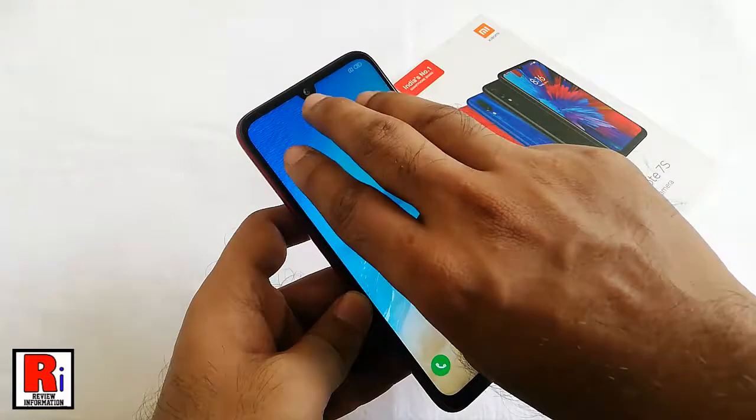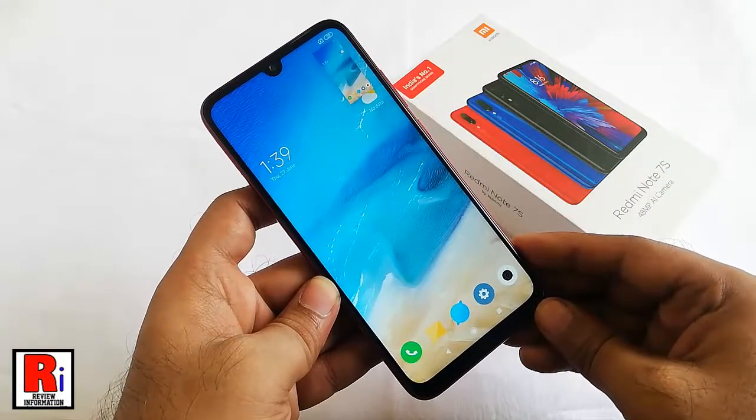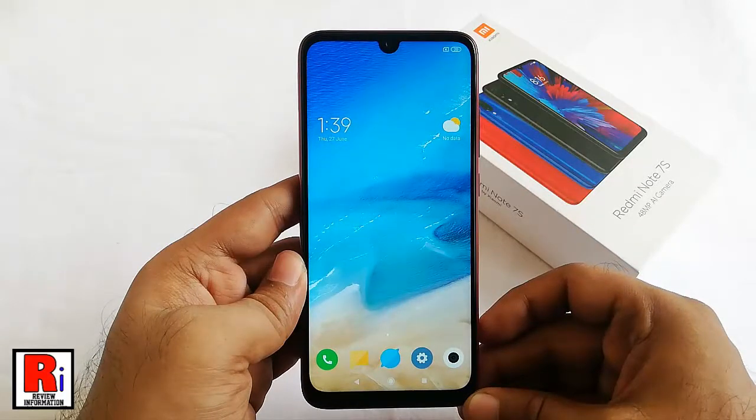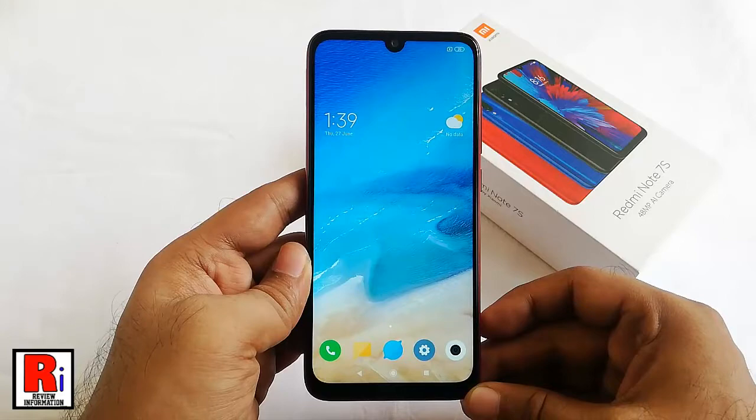Try this again. Xiaomi gives you a variety of gestures that you can use to take a screenshot, so if you don't like the three-finger swipe gesture, you can change it.